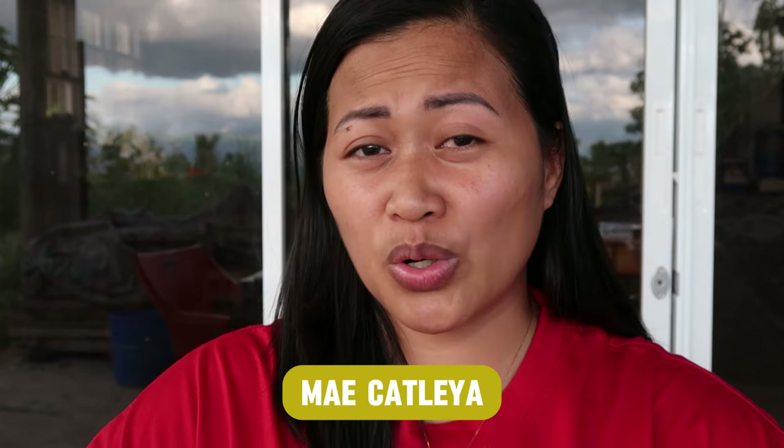Hello everyone, it's Make Up Lady, and welcome or welcome back to my YouTube channel. For today's video, I'm going to share with you my secret ingredients for a safe rose — or any kind of plant — spray.